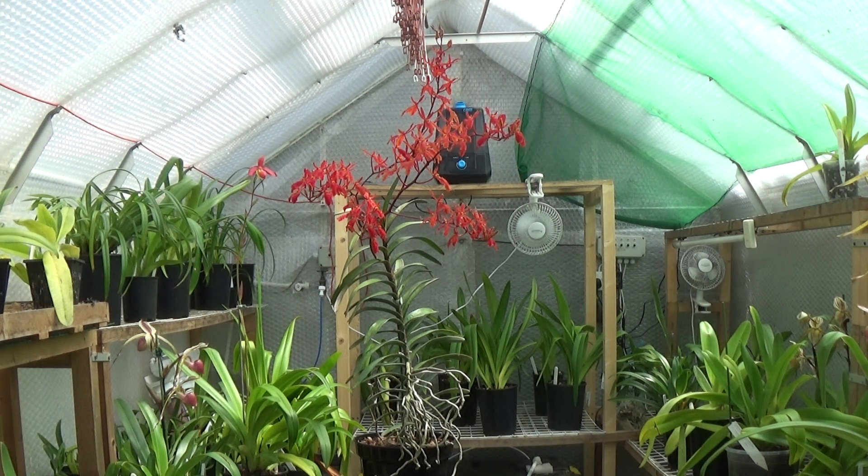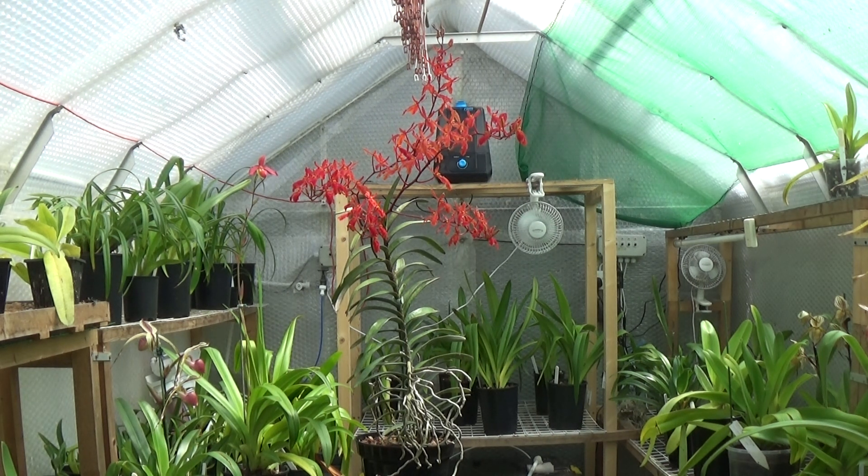Renantheras like plenty of light and plenty of warmth. During the winter they can stand temperatures down to the low 50s, and in summer temperatures down to the low 60s, but they do like warmth and plenty of light. I like to place mine outside in summer during the warmer months — I've just brought this one inside for video purposes because the wind noise would be a problem outside.